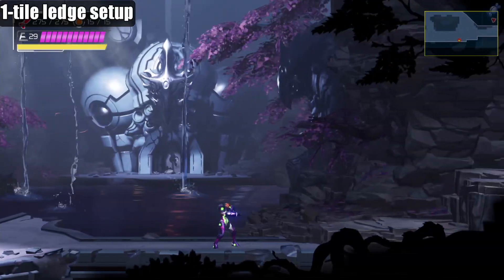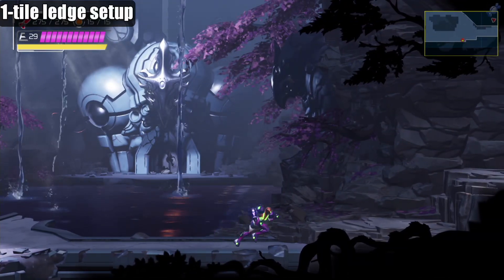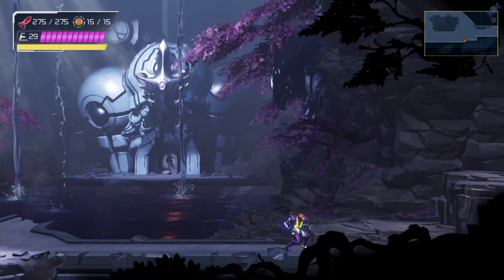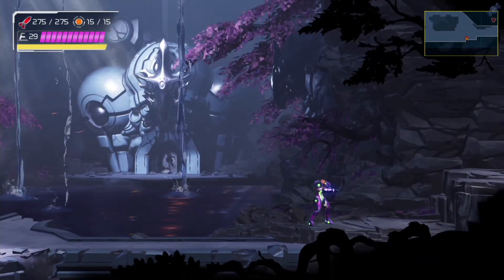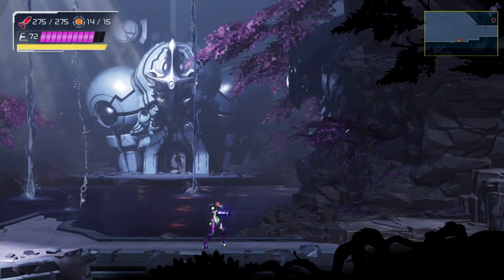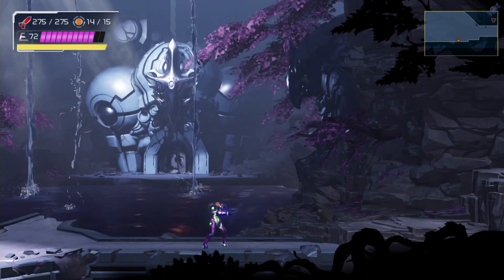The next setup is for one-tile ledges. Unfortunately, the previous setups cannot be adapted to work with one-tile ledges since Samus jumps a minimum of two tiles. Instead, we need to focus on landing from above. There are actually a few ways you can possibly do this, but the one I found most reliable is as follows.